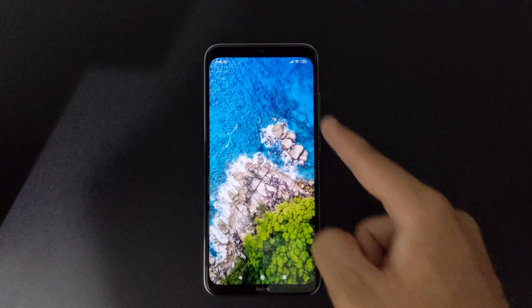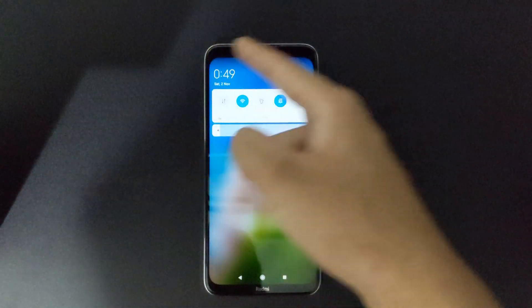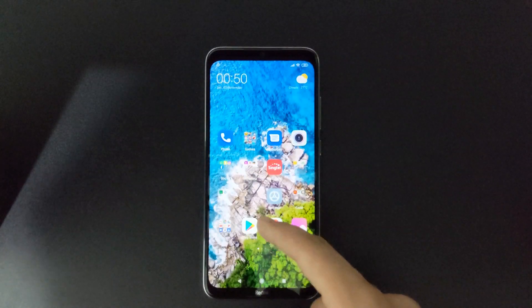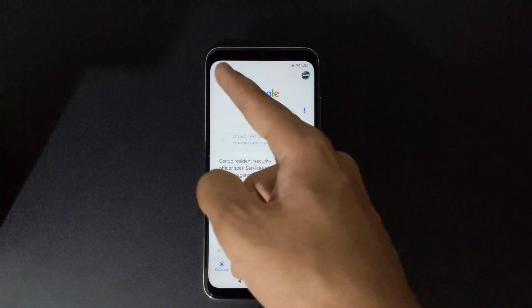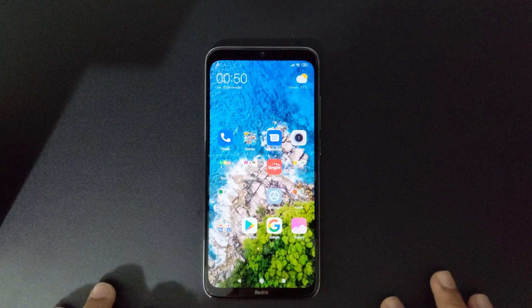You can see your notch is now hidden, and this is actually your bezel now. Take a look — if I go to Google, it just treats this as your brand new bezel. Thank you guys for watching this video.